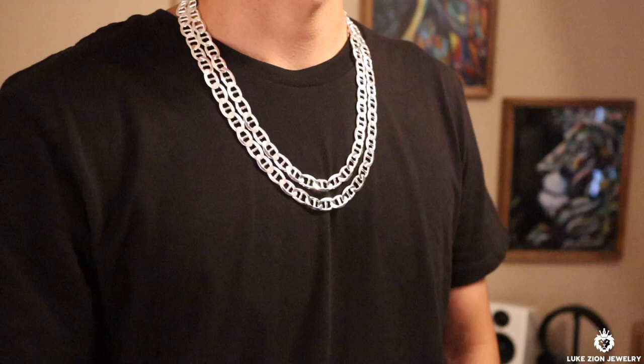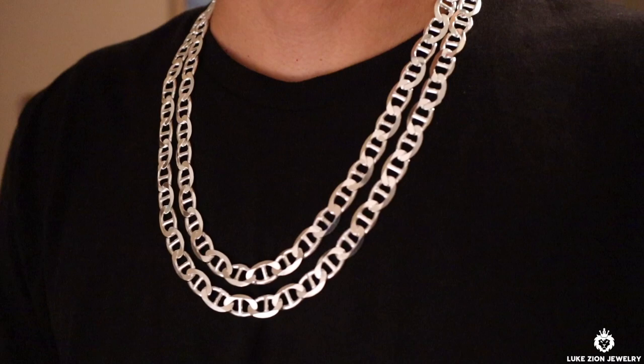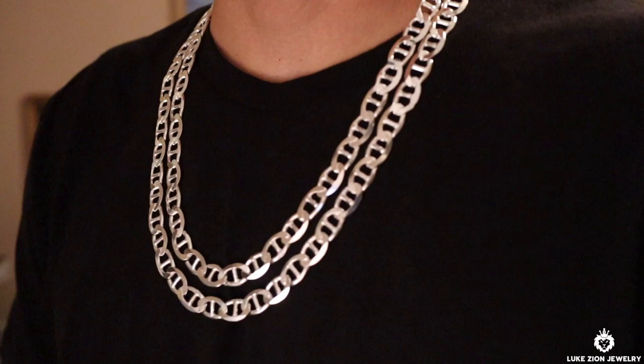As you can see here, I'm also wearing a 22 inch layered with a 24 inch, just so you guys can see how it looks across the neck and chest.